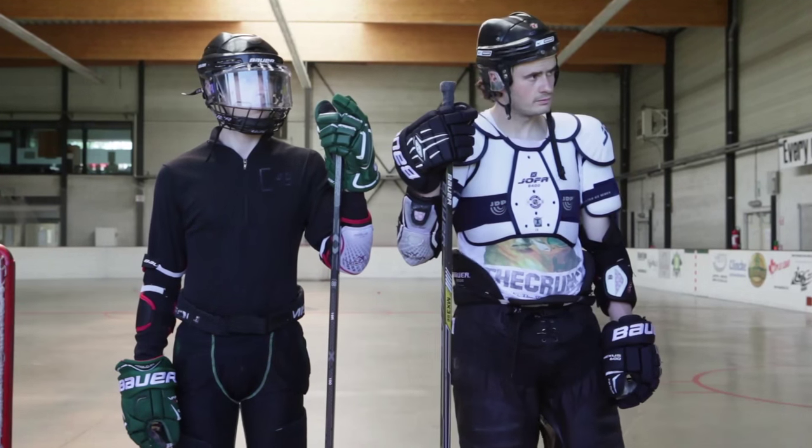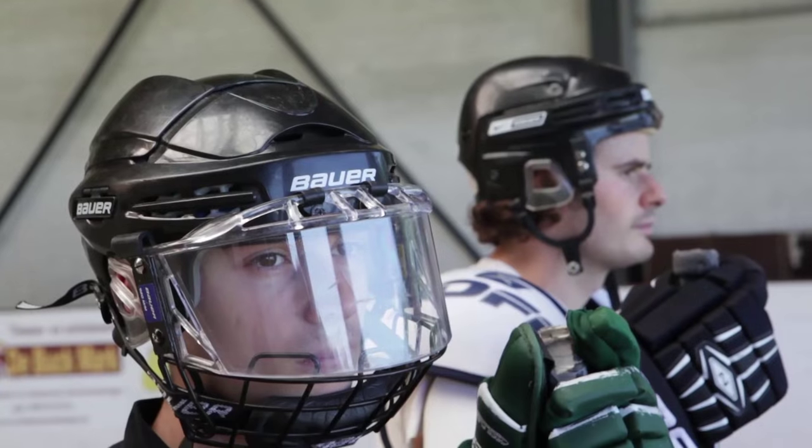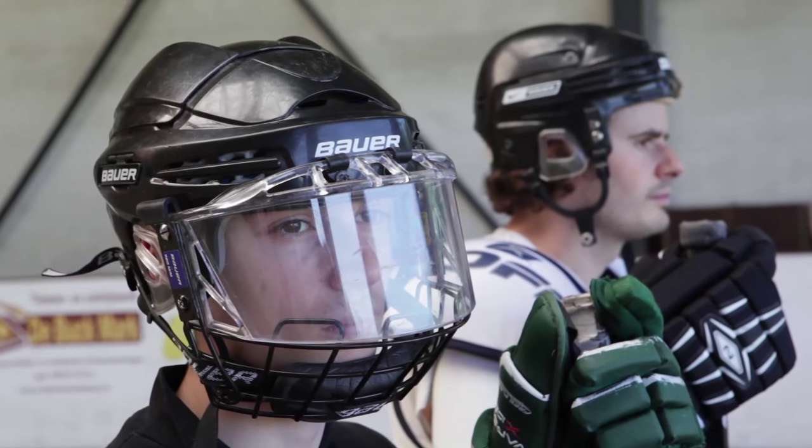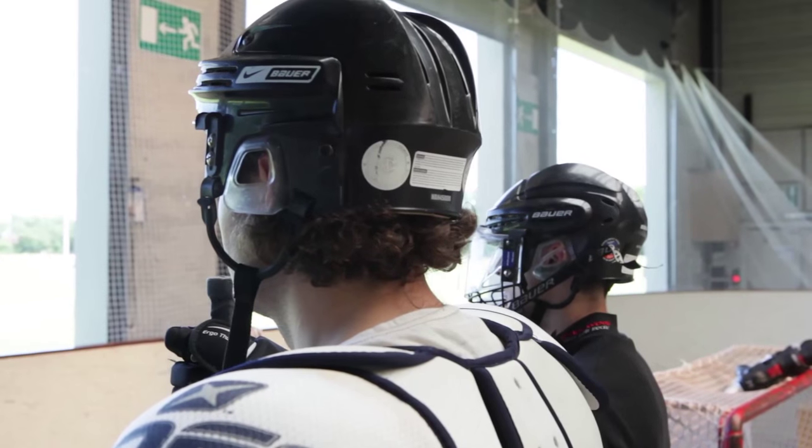We move on to the helmet, which is exactly the same as with ice hockey. You can choose whether you wear a full cage, a visor, or a combination of both depending on the league rules or the country rules.